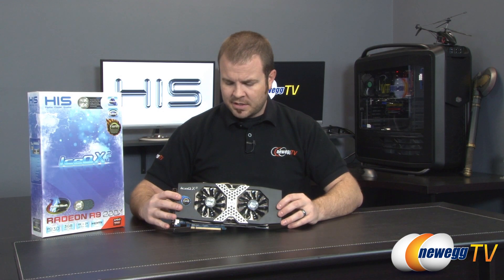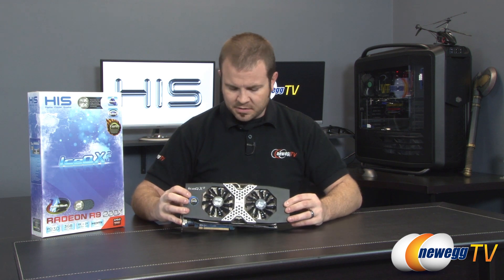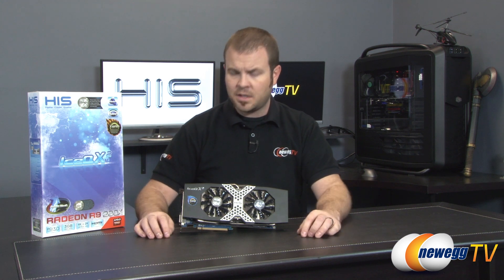One more thing — there is a small switch on this card that lets you switch between two vBIOSes. You can use that to set an overclock profile on one and a default profile on the other, or simply use it as a backup in case something goes wrong with your vBIOS. I find it to be a convenient feature.